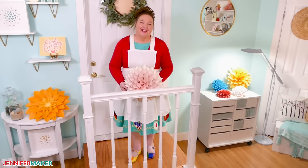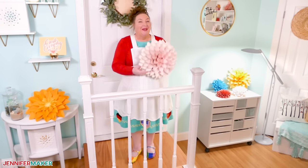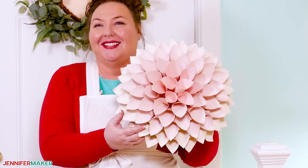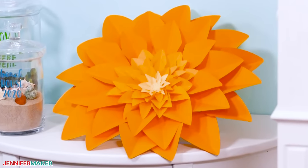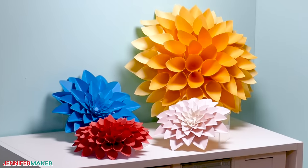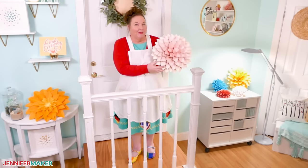Hello everyone, Jennifer Maker here. It's a beautiful day to make something super impressive out of something super simple — a paper flower. Aren't these dahlias just stunning? They are popping up everywhere. I've seen them used as backdrops for a photo shoot, birthday party decor, centerpieces, and wall decor for practically every room in the house.